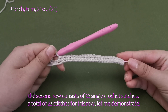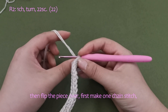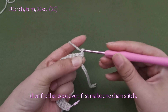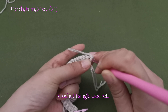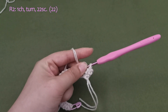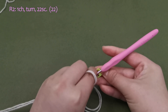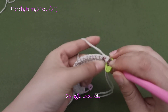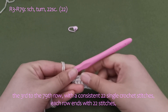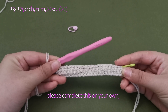The second row consists of 22 single crochet stitches — a total of 22 stitches for this row. Let me demonstrate: flip the piece over, first make one chain stitch, then crochet one single crochet. Please complete the remaining on your own with a consistent 22 single crochet stitches. Each row ends with 22 stitches.